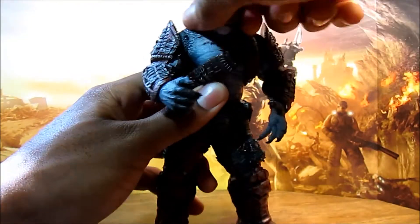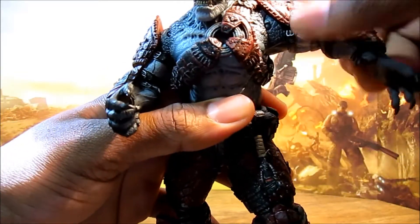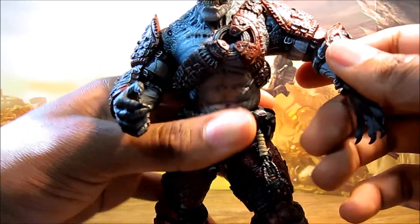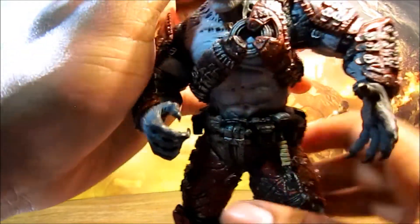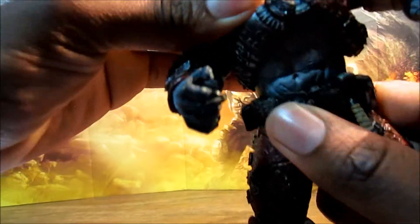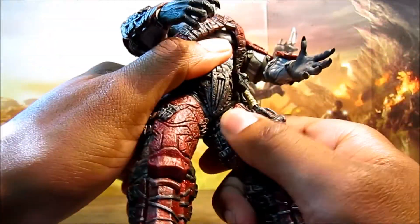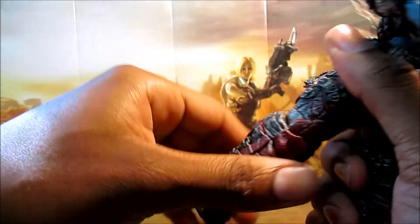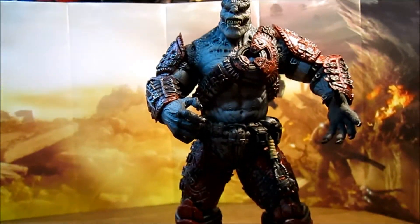Now let's have a look at the articulation. The head can rotate back and forth — mine is really stiff fresh out of the box — with nothing up and down, so just a swivel. The shoulder can go up about this far, as well as in and out. There's a rotation at the bicep, however the armor impedes on that. The elbow can bend in and out with no swivel, and there's a swivel at the wrist — I wish it were a ball joint. There appears to be a ball joint at the waist with a V-cut, which is really stiff. There's rotation at the knee, not much of a bend, and nothing at the ankles. But he stands really well, so it's really not an issue. That's pretty much it for articulation.